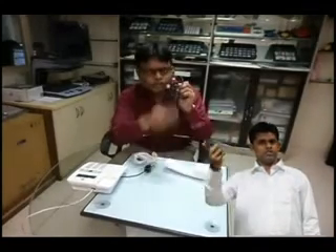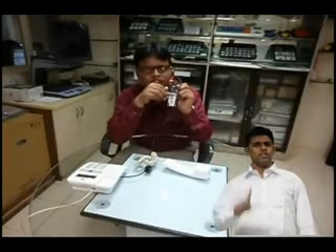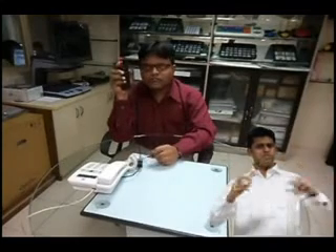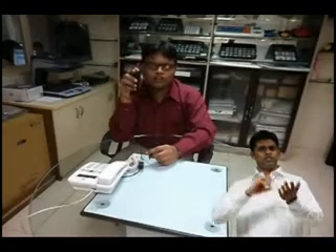You can use the Listener Pro to adjust the volume and the tone settings while you are speaking, such that you can listen to the person clearly. In this way, using the Listener Pro and the Telephone Kit, you can easily access your landline phones whether in office or at home.